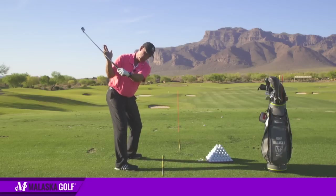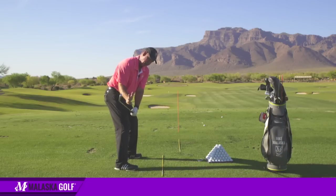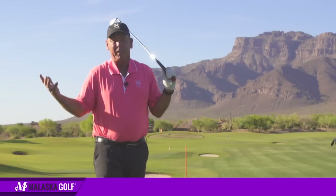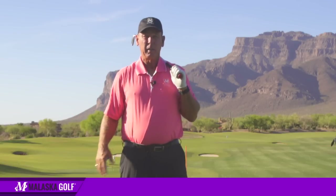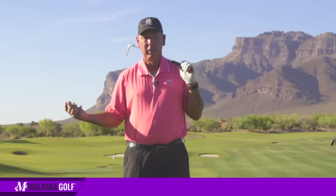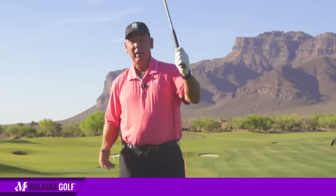Whether you're thinking about how your left arm tips the club out or how your right hand throws the ball, you can go either side — they both work. I've done them both over my career: I started with left, went to right, went back to left, now I'm back to right again. They both work.